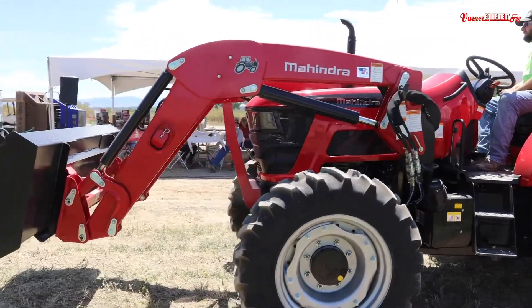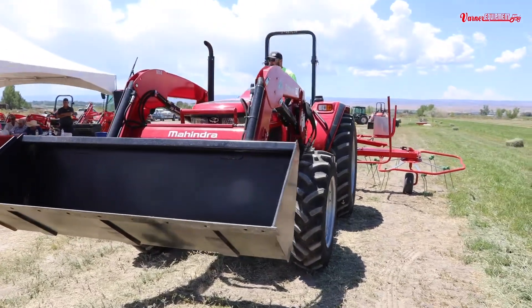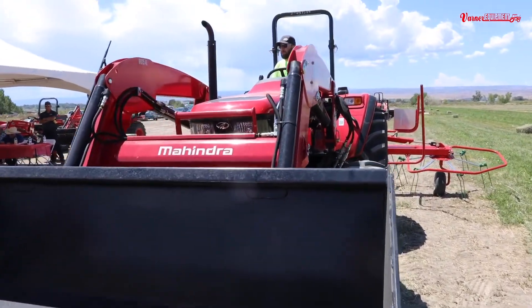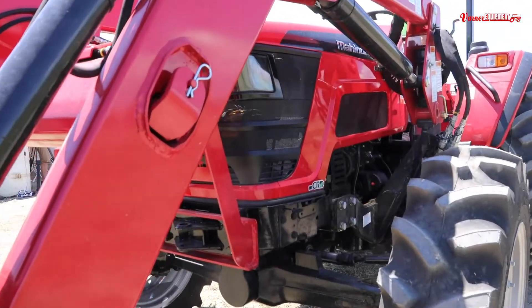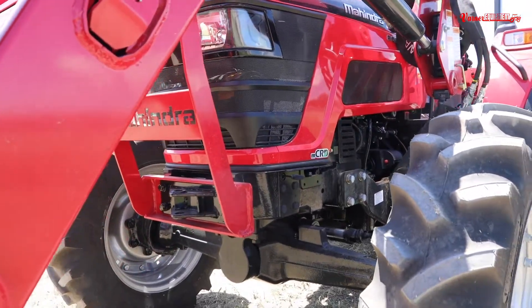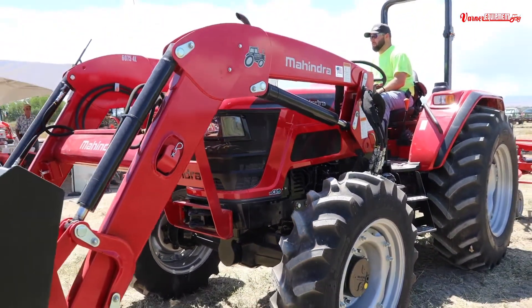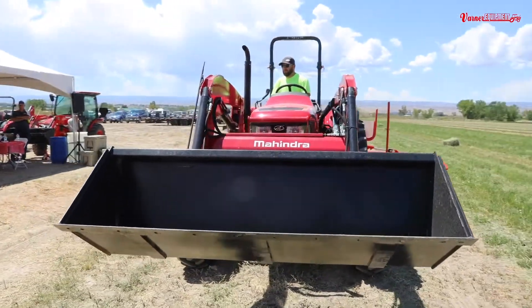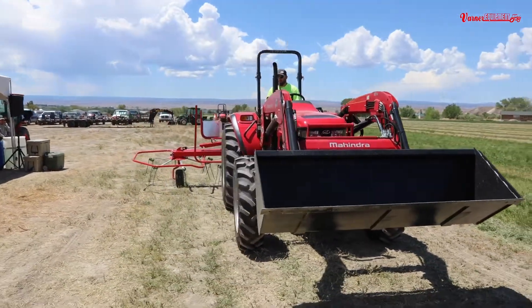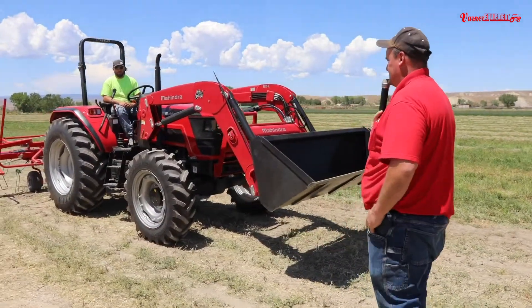Mahindra spent a lot of money on that engine to do that — it's a very nice system. Every other manufacturer uses a DPF or DEF or both. One thing that Mahindra sacrificed when they did that is she doesn't have the low-end torque that a lot of the other tractors will have. She's a little sluggish at the very bottom end, and that's what they sacrificed — a little bit of that low-end torque — to get away from the emissions equipment and still meet Tier 4.